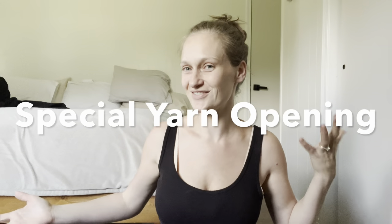Hey friends and welcome back to my YouTube channel where today we're opening another box of yarn. It's kind of become a thing that I like to hang out in my bedroom and open my yarn here. This is where I get the best light in the house and the best audio.